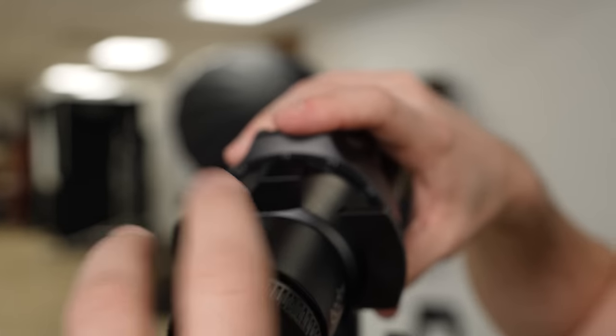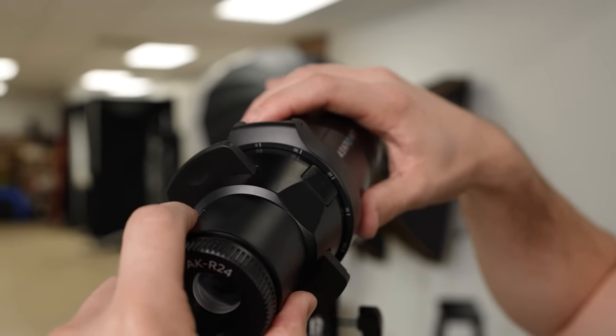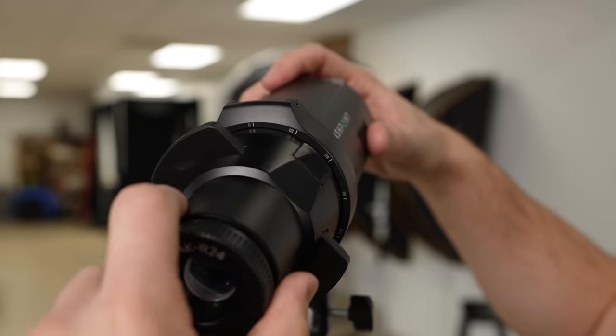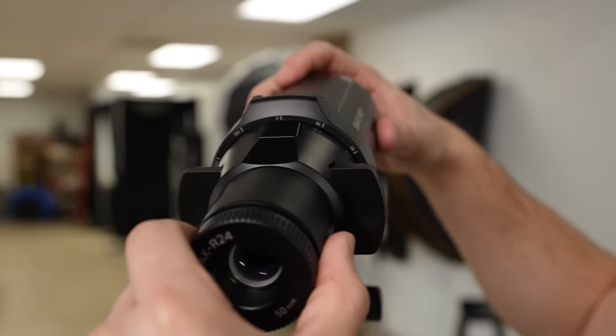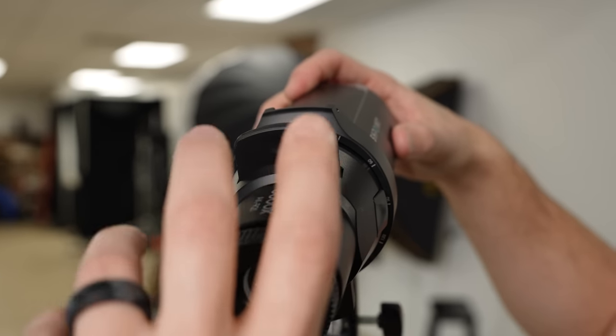In addition to having focus control of every slide, you can also rotate the entire system, and there are these handy guides up here — an arrow along with the angle that you're rotating it at. So it's very clear to know that you've got it nice and level, or at a 90 degree rotation.